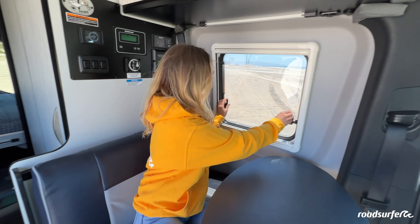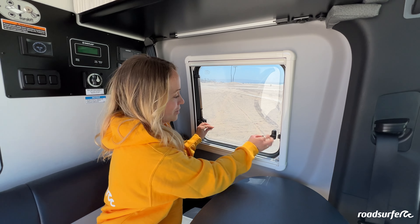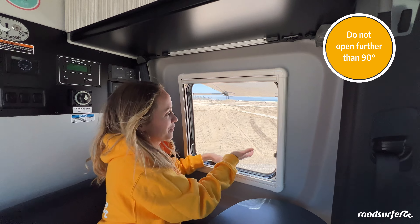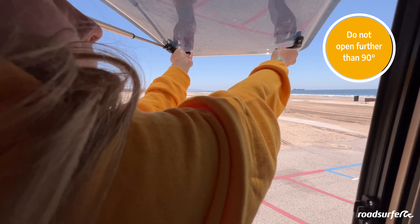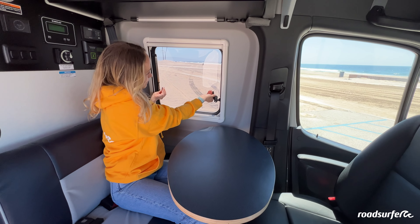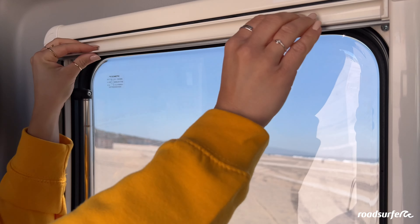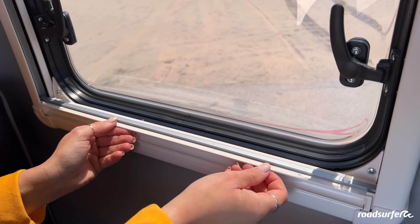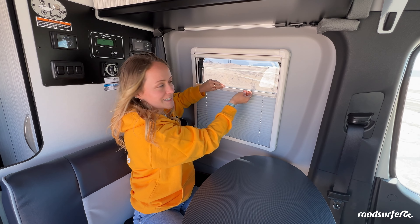You can open the windows — you just pull both to the side, open, and have a wonderful view. To close the window again, you just pull it back inside, close both levers on the left and on the right. Of course you also have a fly net — you can just pull it down — and also your blinding for the nights.